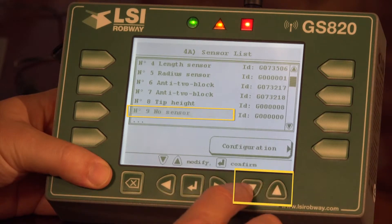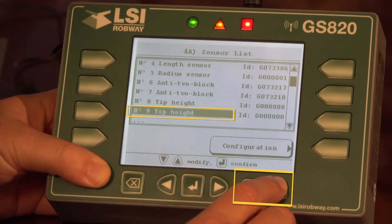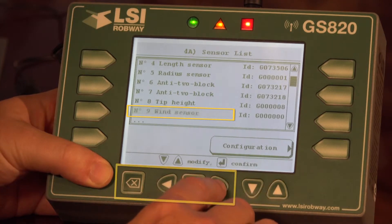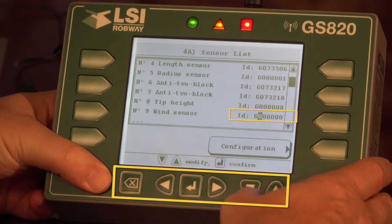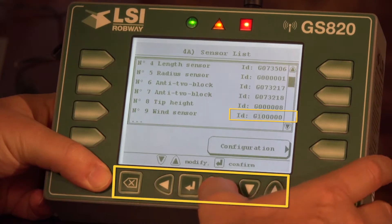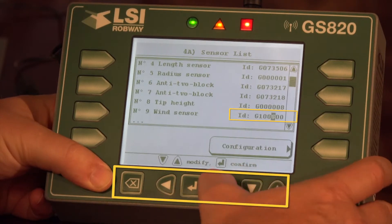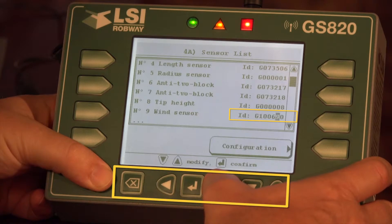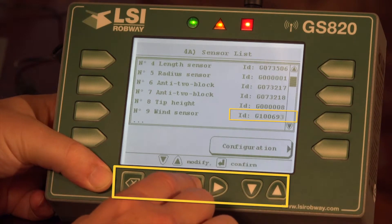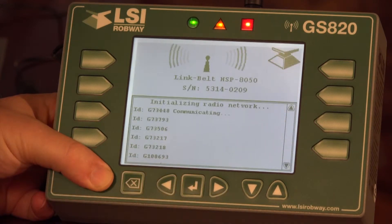Right now it says no sensor. We use the up and down arrow to select the sensor type — in this case it's a wind sensor. We have wind sensor selected, so we use our right arrow to move over to the numbers. In this case the number is 100693. Use the up and down arrow to change each digit. Once you have your new number input, hit confirm. Then exit — it will ask you to save — then it reinitializes with the new sensor.